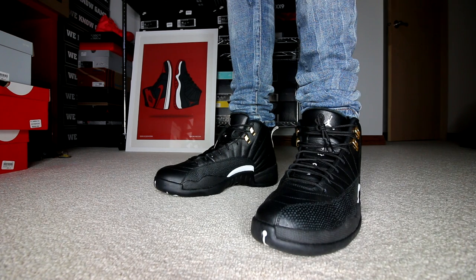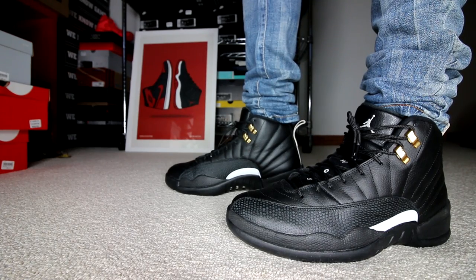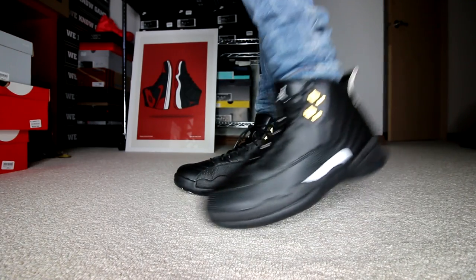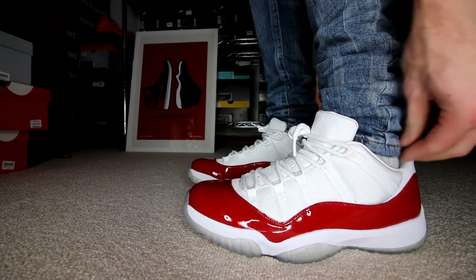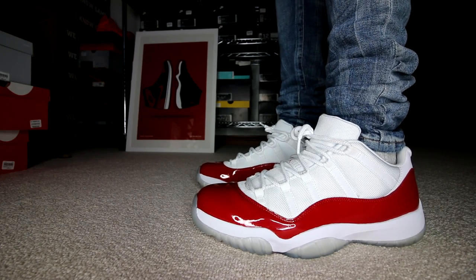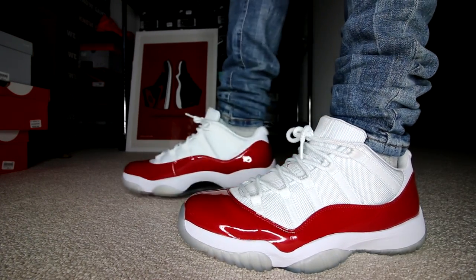I remember this kid's mom was standing in line buying a pair of shoes for her kid. Then the French Blues came out — she was standing in line again. When the Flu Games came out — she was standing in line again. When the Alternate 12s came out — she was standing in line again. So that kid's mom just buys him all the Jordan 12s and he never shows up. I sincerely hope that kid is in a wheelchair because if he can walk and stand in line by himself, he should be there — he was a size 11. There's no five-year-old out there that's a size 11. Shame on you for making your mom stand in line.